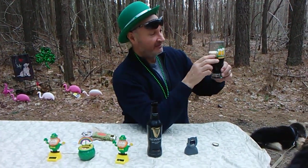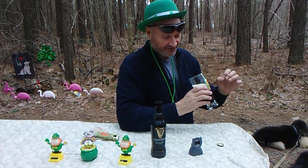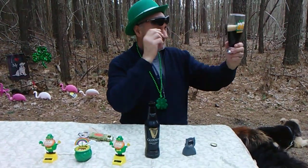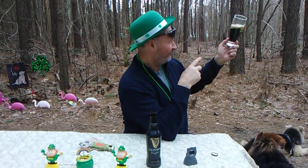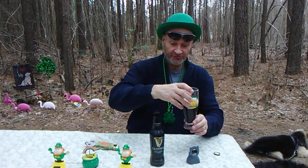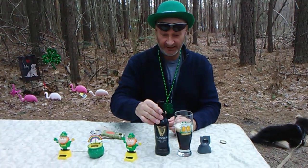It says Guinness on it. Nice finger-and-a-half head, tan, very densely packed. There are a few fisheye bubbles. It appears to be jet black, but technically if you hold it up to the light, it's more of a ruby red — you can see it more like the color of root beer. That's because of the way they roast their malt. Most stouts have darker roasted malts in them, and the hops are going to be more earthy, coming from Ireland.